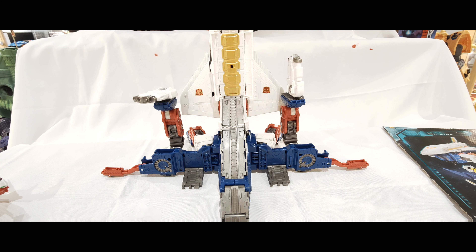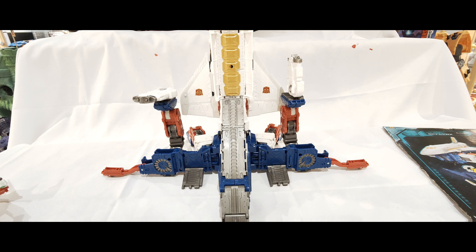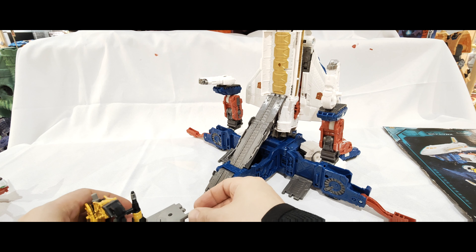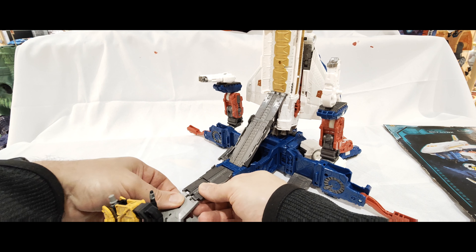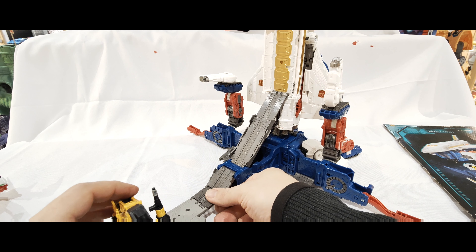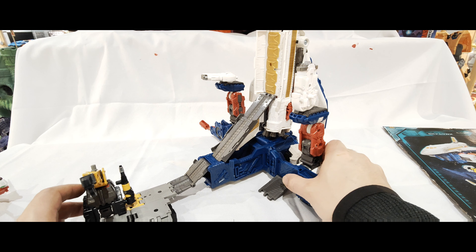You've got these areas here where you can add different bases and things. You do have the option of extra ramps and things like that. One of the things it shows on the instructions is it connecting to the Ironworks set, so if you connect it up here you can have them connected like that.